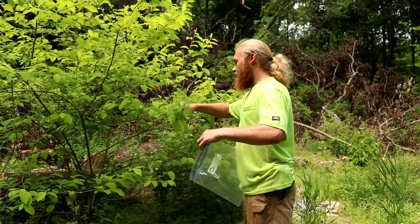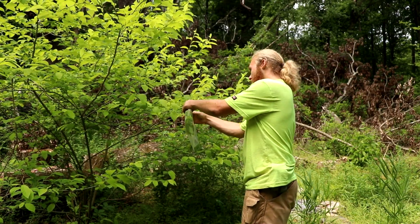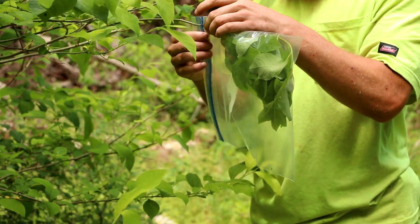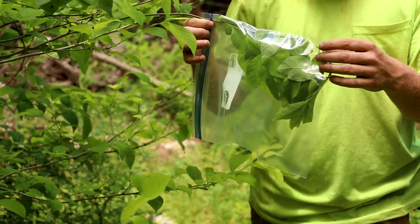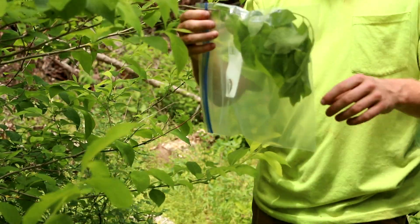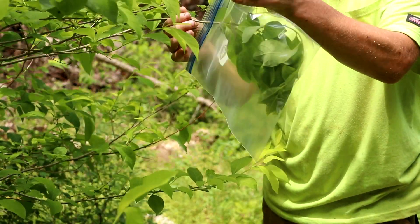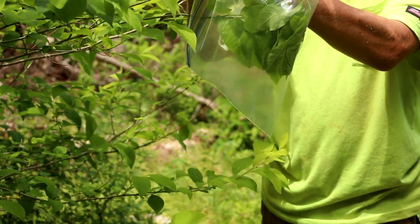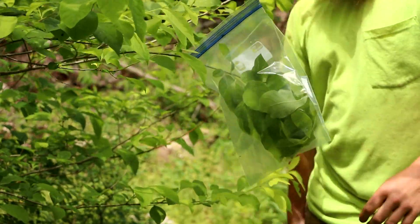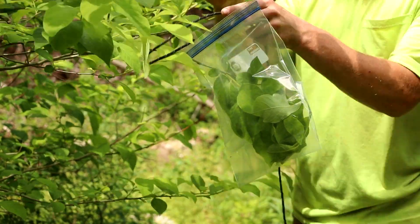We're going to take our bag and just take the greenery of the tree and stick it in the bag like this. We're going to close this bag right on up. What's going to happen is condensation is going to form because of how hot and humid it is. It's going to condense on the bag and drip down into the corner. Let me rearrange the shape so there's a definitive corner, and for added security, we can just tie this off.